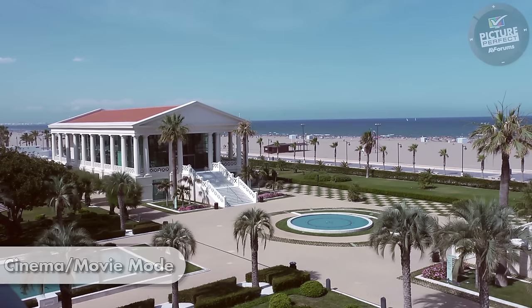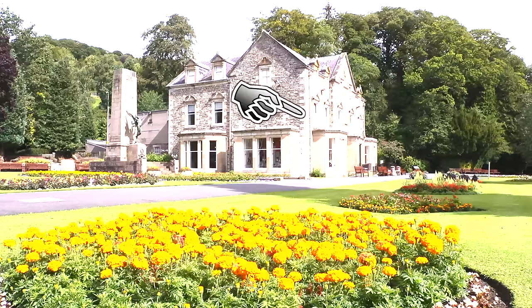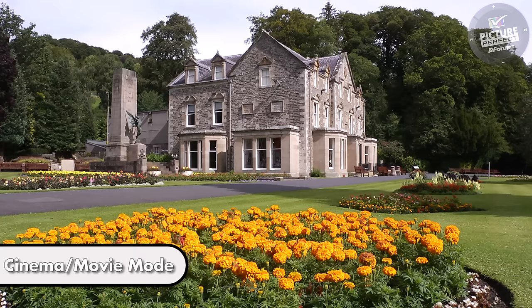After a few days with the new picture mode you will realise that watching TV is more comfortable and less tiring. You'll begin to notice all the detail that had previously been obscured by the brighter setting, and colours will also appear more natural.